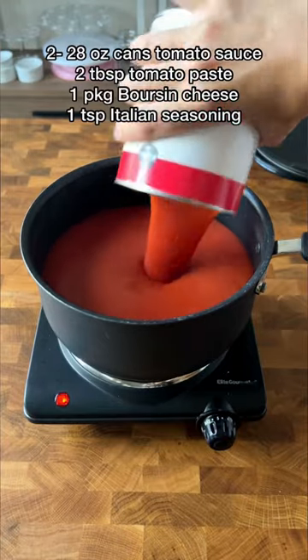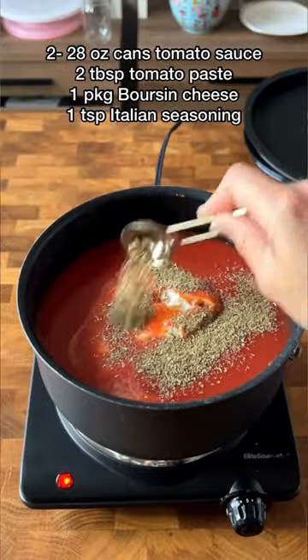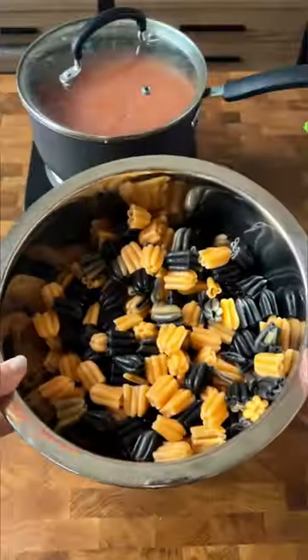This pasta sauce is so simple but so delicious and really kid friendly. All the ingredients are listed above, and I found this black and orange pumpkin pasta, so I made it with that.